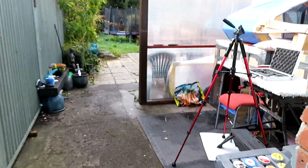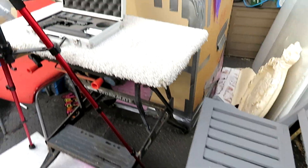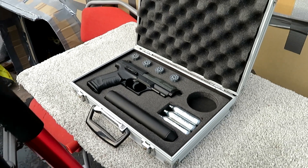Hi everyone, here's a selection of pellets I'm going to be trialing in the Walther CP99 later. Let me just put this camera on the tripod.